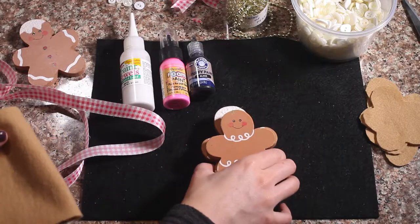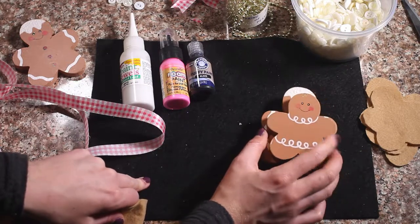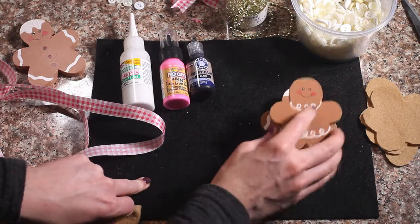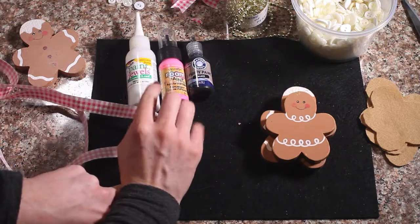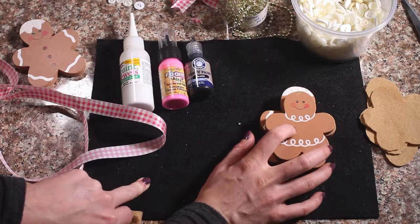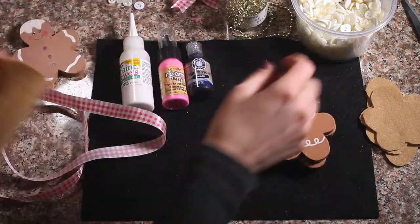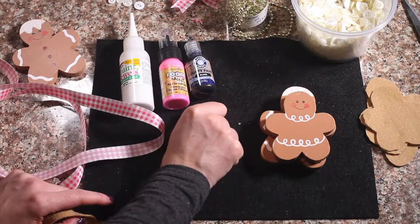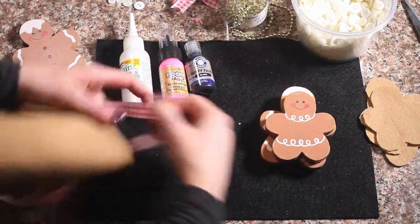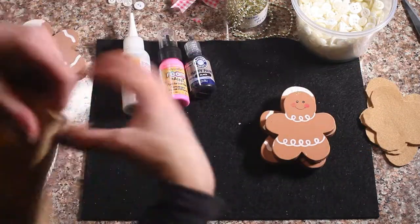To get started with this gingerbread garland, you are going to need some little gingerbread — this is found at Goodwill — and we are going to repurpose it. You'll need some puffy paint; we have black, pink, and white, which we're going to use to decorate our gingerbread. You also need some felt, buttons, and various things you want to decorate your little gingerbread with, and some ribbon.